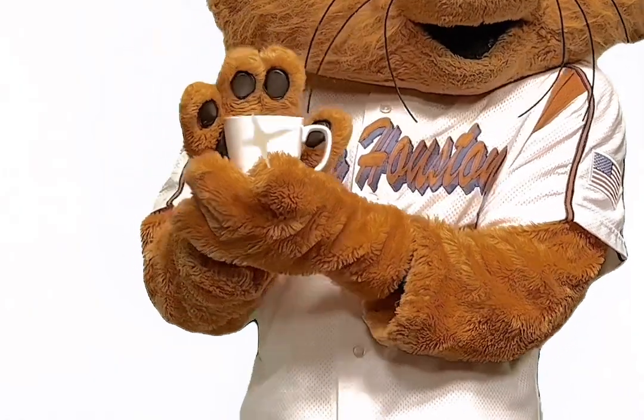Introducing Sammy's Self-Heating Mug. With our new self-heating technology, you will never have to use a microwave to heat up a drink ever again.